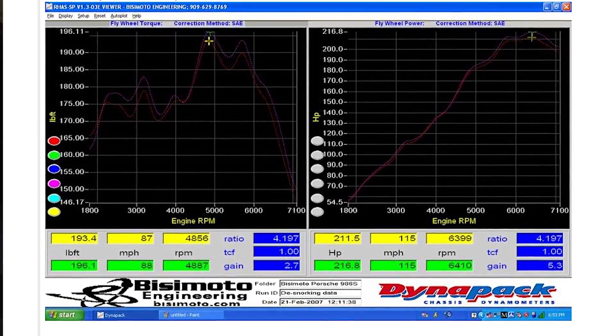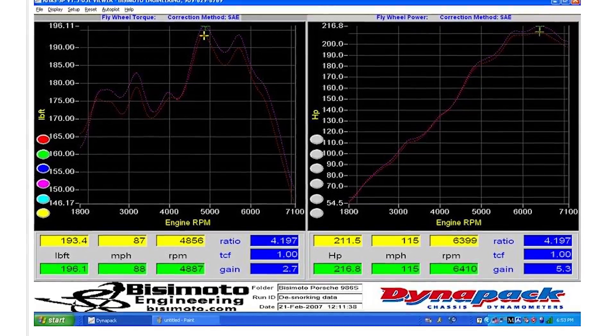There's talk online that de-snorkeling your Porsche Boxster will add 5 horsepower and there does seem to be some dyno proof that that's possible. However, that proof is just based on forums — someone could just be messing with people posting it. There's no definitive answer on if it does add any free horsepower.